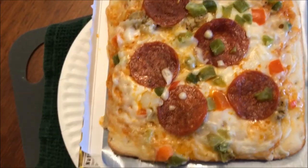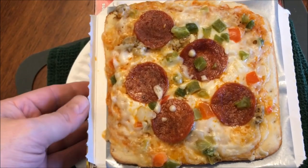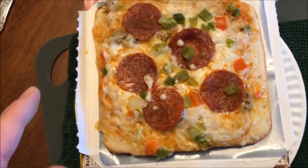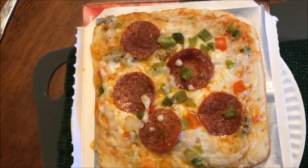Okay, here it is out of the microwave. I didn't have it on the paper plate in the microwave — I just put that on here to carry it. I'm going to slide the pizza onto this paper plate, cut it into four pieces, and let it cool off.